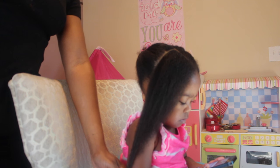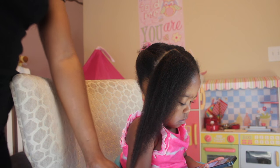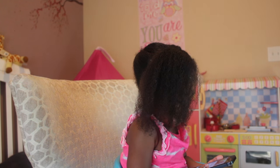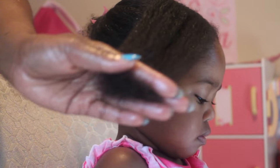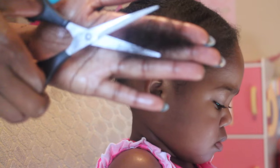I'm just doing a quick length check to show you how long her hair is. And now I'm combing it out to get it as smooth as possible. I'm going to gather the hair in my hand and bring it all the way down to the ends where I feel her hair needs a trim.